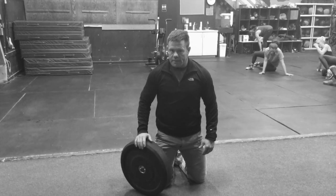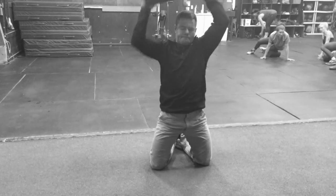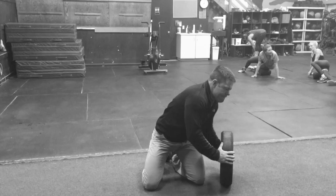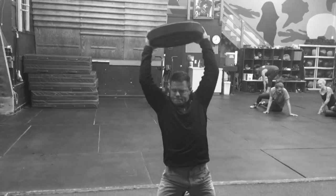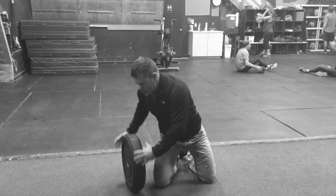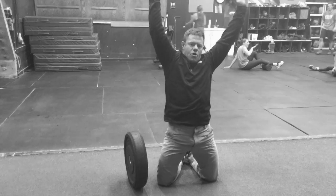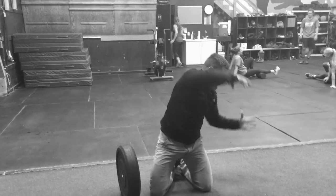So this is the kneeling plate half moon. I'll just demonstrate and then I'll explain it to you. It's important when you do this exercise to take the plate, get underneath it like this, and half moon it over. Full extension to the top, and then down.